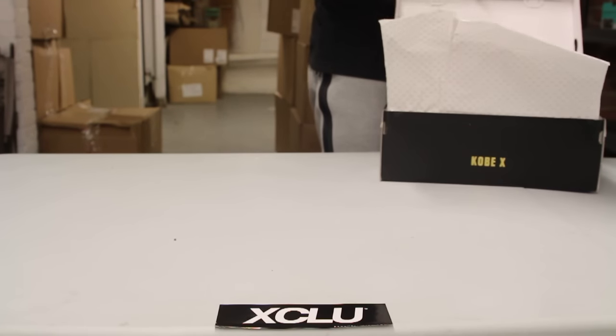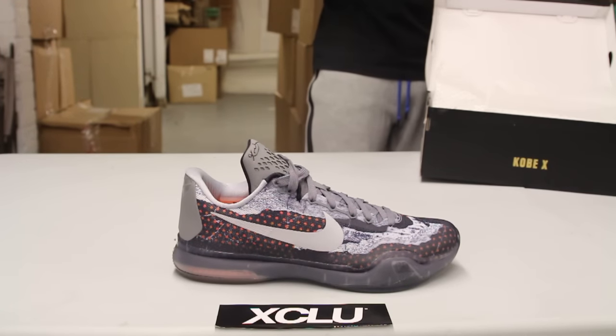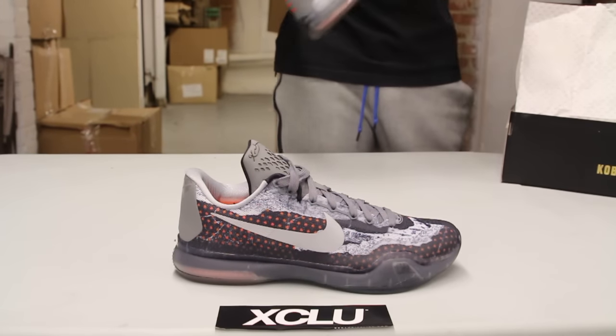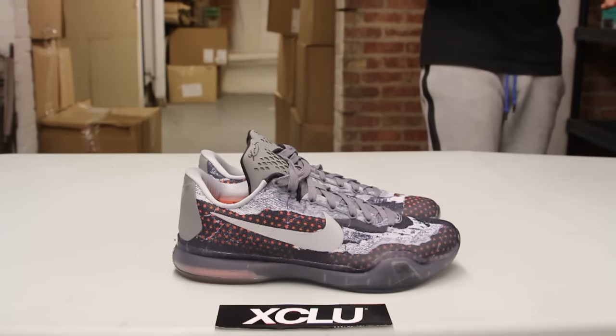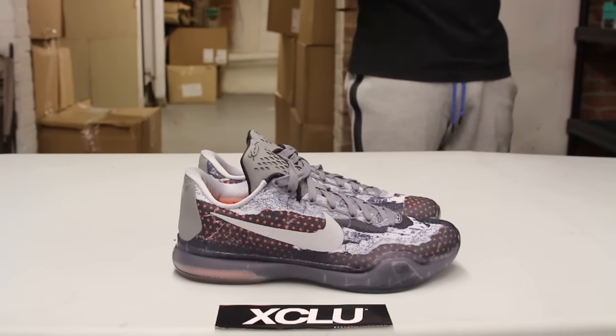Seeing that it's Kobe's last year in the NBA, you could definitely expect a lot of stories pretty similar to this one that dates back to Kobe's career in the NBA and before the NBA. This one kind of goes back to the time that Kobe had to wear a mask. During his senior years he had to dive for the ball, ended up breaking his nose, and he had to wear a mask.